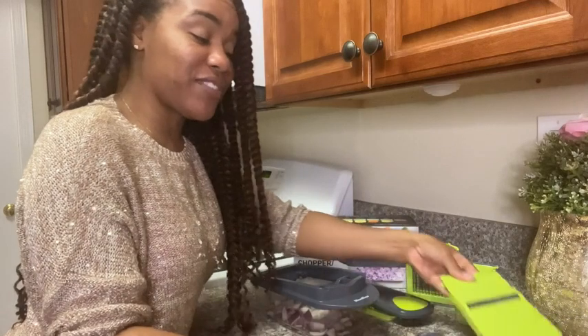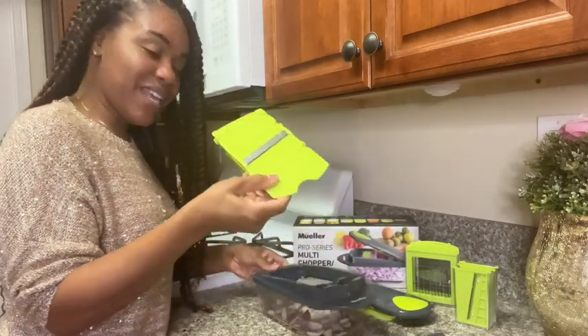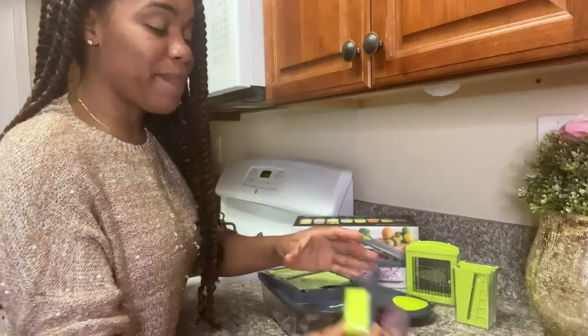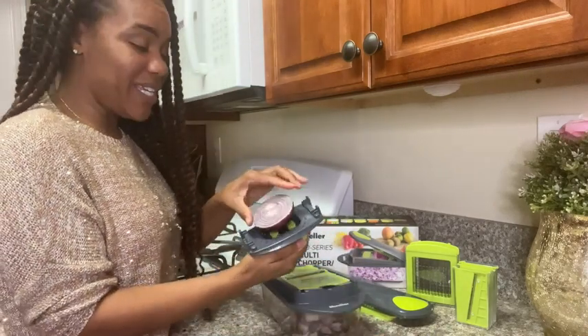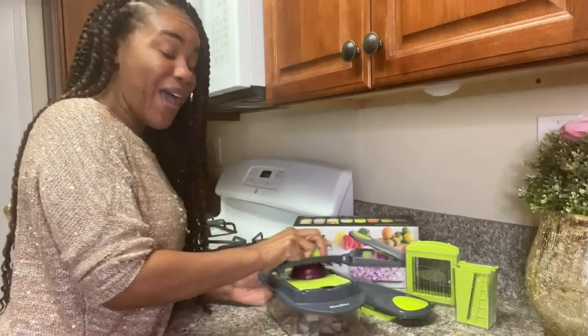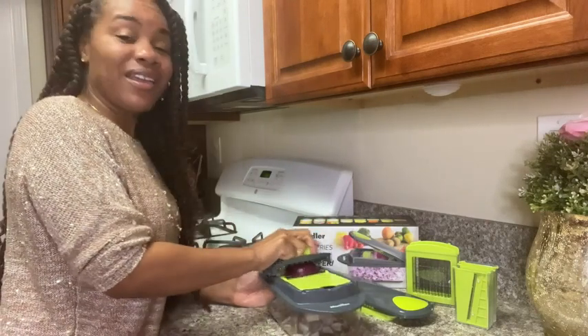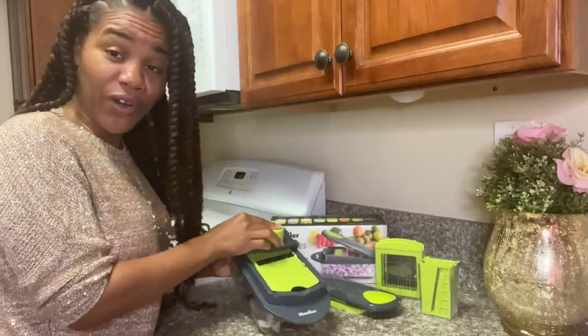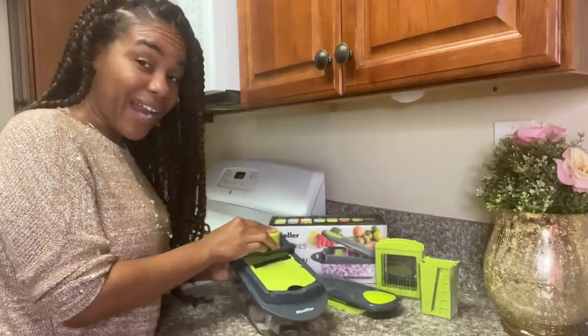If you want to have some sliced onions, simply take this part here, place it on top, take your onion here, and you have a perfectly sliced onion. This is so much safer than a knife.